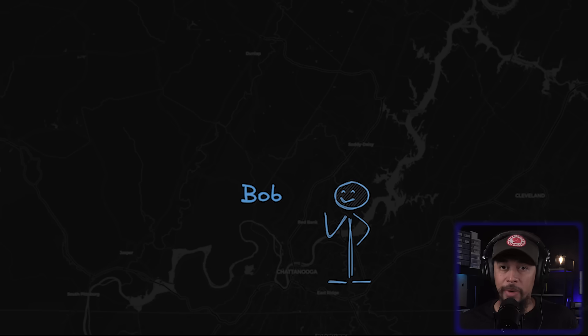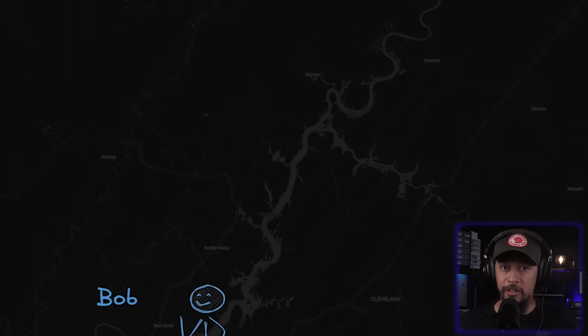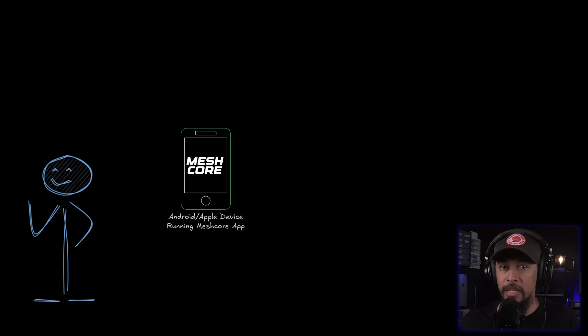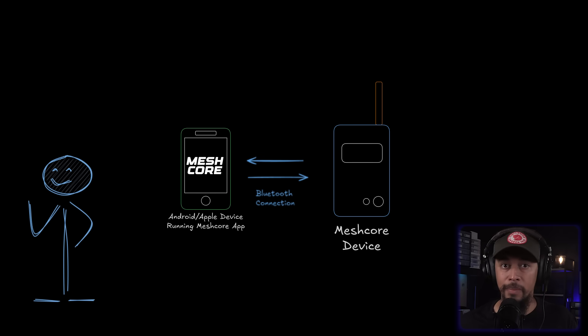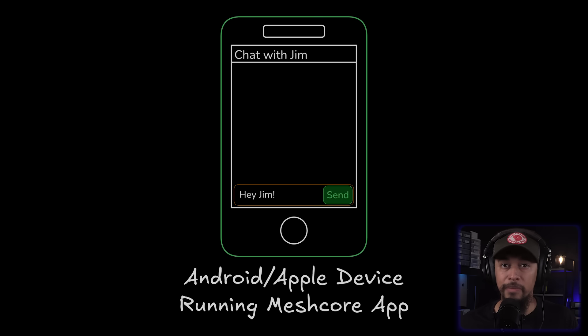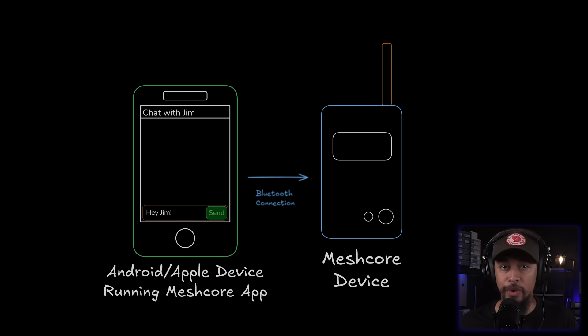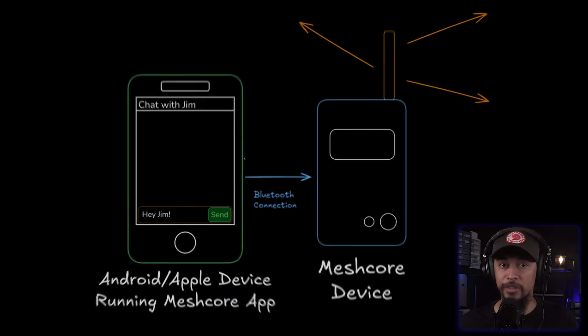Let's take a look at an example of sending a direct message using a MeshCore network. Bob is down here and wants to send a message to Jim all the way up here. Luckily, there are several MeshCore devices in between them acting as repeaters. Bob's using the MeshCore app on his phone paired to his radio running the companion client firmware. When Bob types a message to Jim and hits send, his phone sends it over Bluetooth to his radio, which then transmits over the LoRa radio for other MeshCore devices to receive.